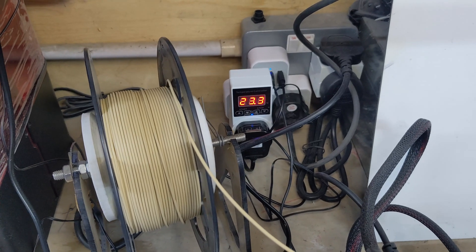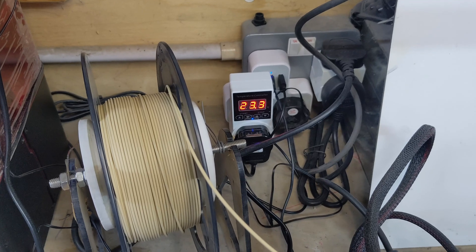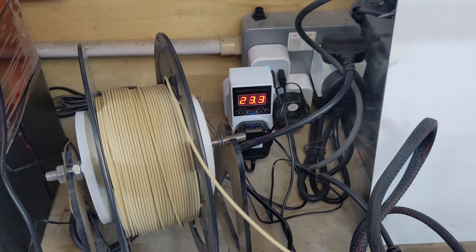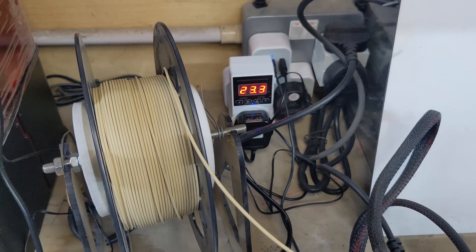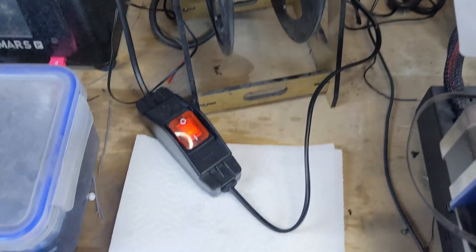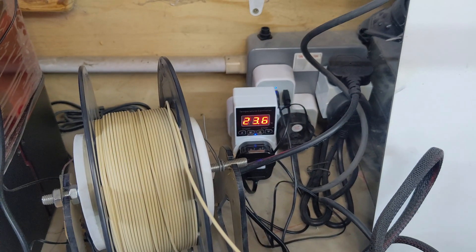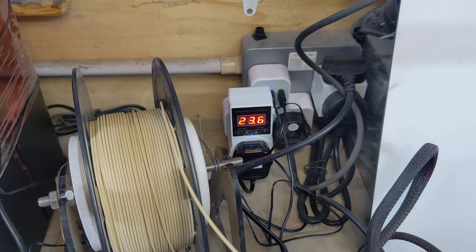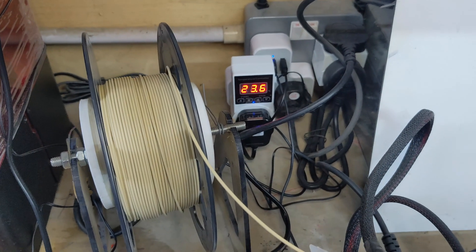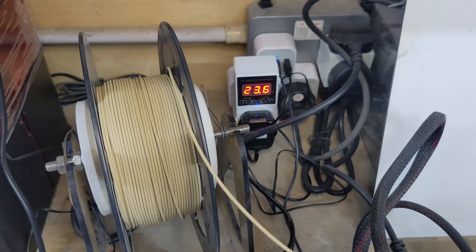I currently have this set for a minimum temperature of 25 degrees and a maximum of 28 degrees. When the temperature drops below 25 degrees — which it is now, because I just had the lid off — it's currently 23 degrees in there, so this switch is on and powered. When the temperature climbs to 28 degrees it will switch off, and when it drops back down to 25 degrees it will switch back on. So it will try to keep the temperature between 25 and 28 degrees.